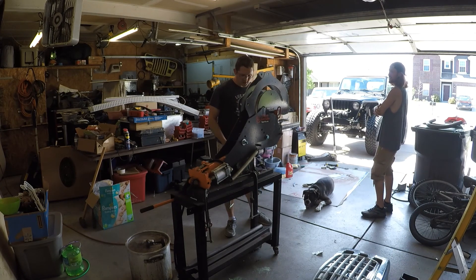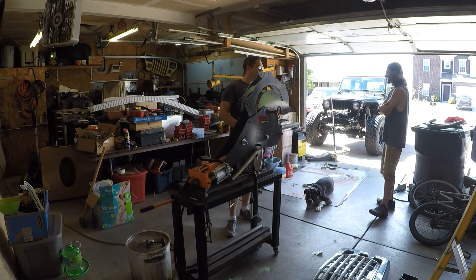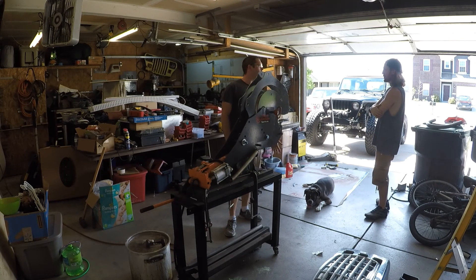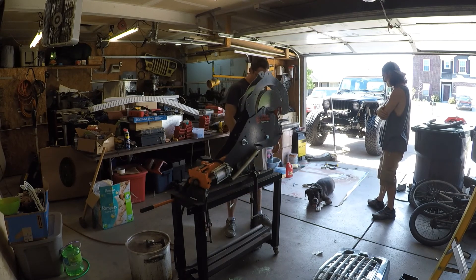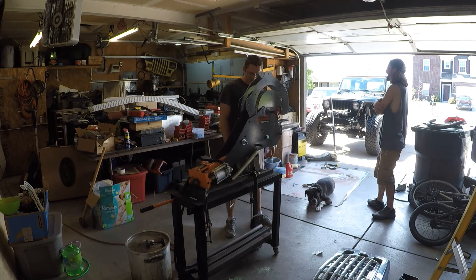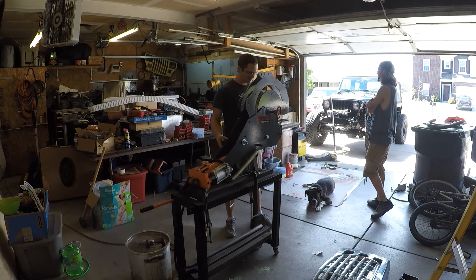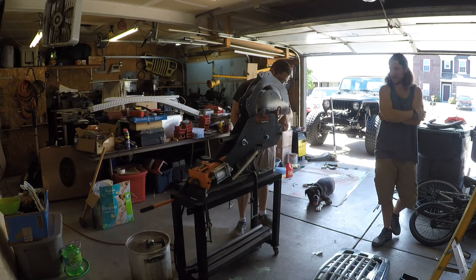He is a machinist for Cummins. He just started that. He knows his stuff when it comes to fabrication — he knows his way around how to do something. And he can do it on the cheap too.